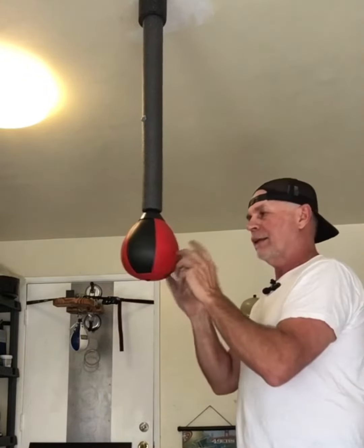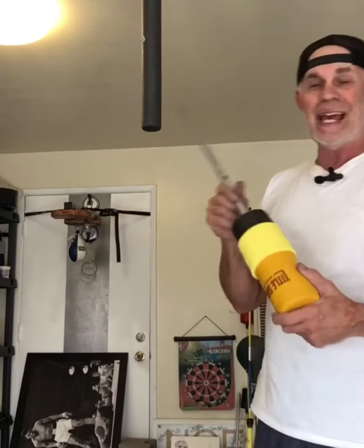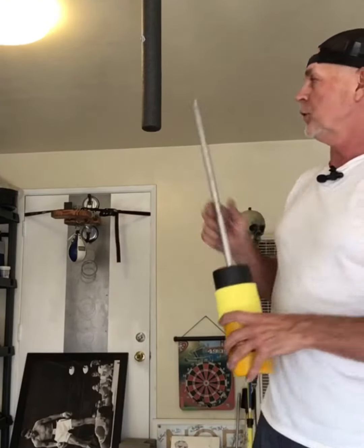The foam bag, because it's solid, doesn't move at the bag. Not a bad bag to use, but I like the foam bag.